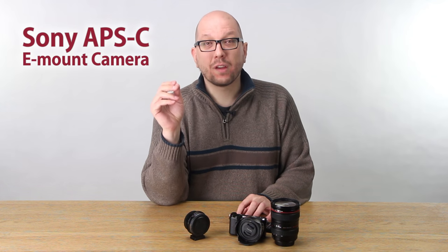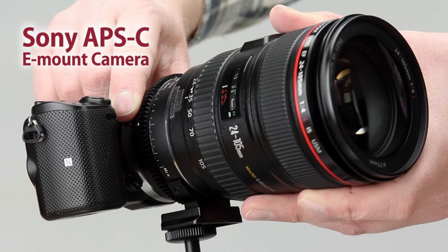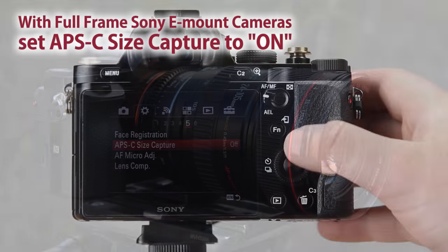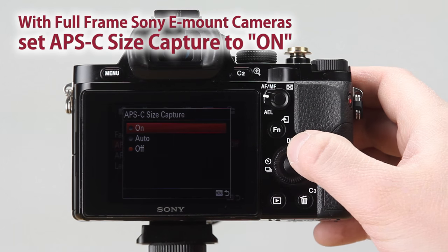This ND Throttle is for APS-C sensor size cameras. That means you can use the new Smart Throttle with Sony Alpha and NEX e-mount cameras. Plus, you can use the Smart Throttle with Sony's A7 full-frame cameras in sensor crop mode so you can avoid any vignetting.